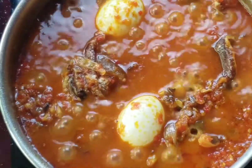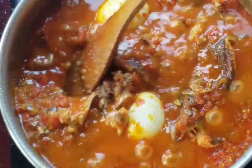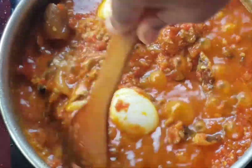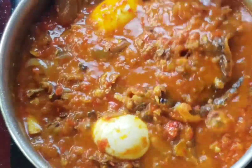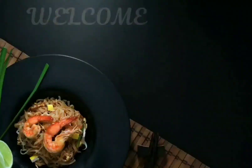Hi guys, I hope you're having a lovely day — it's your girl Shibu me, and welcome to my kitchen. In this video I'll be dropping my recipe on how I make my spicy smoked fish sauce. Don't forget to give this video a thumbs up and subscribe to my channel — I hope you love it!